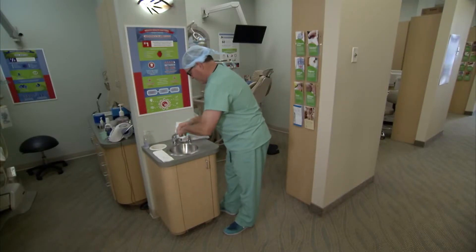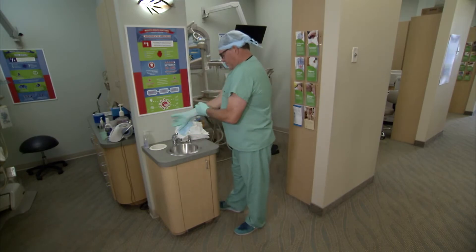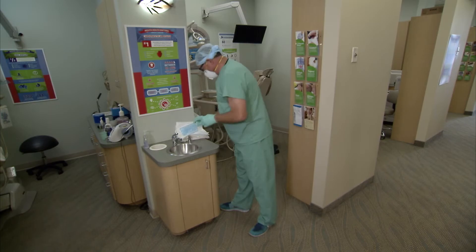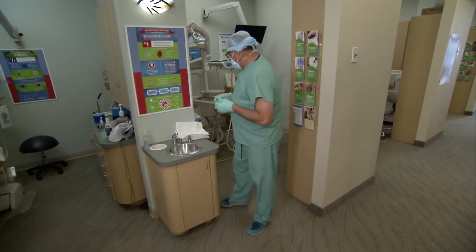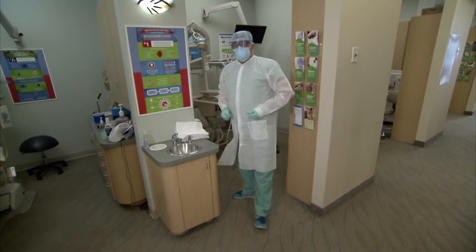First, you start off with a good hand-washing — soap and water for 20 seconds. Next come the gloves, and on top of that we will be placing the N95 respirator. On top of that goes a surgical mask to protect the N95, followed by a surgical gown, and finally the protective eyewear.